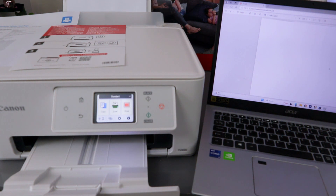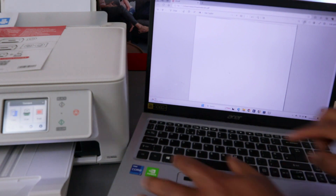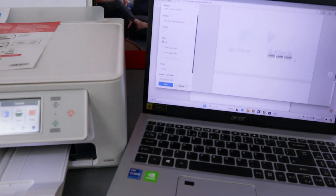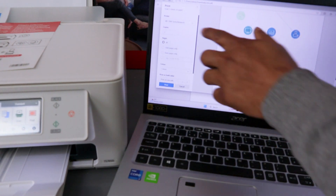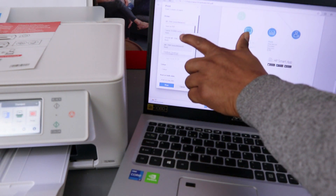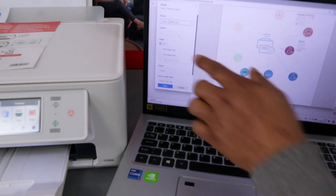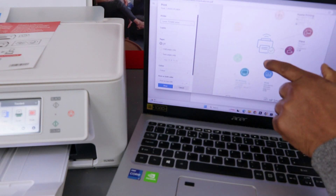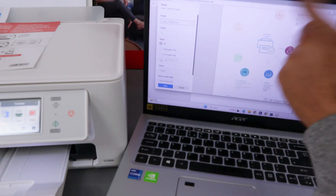To print this document, you can select the printer icon from the top or press Control + P. The print settings dialog will appear. Scroll down to select the correct printer — this printer is the Canon TX7650, so scroll down the dropdown list and select Canon TX7600 Series, then click OK. Next, select how many copies — we want one copy. For pages, if you want to print all of them, select All; if you want a page range, select Page in Range.